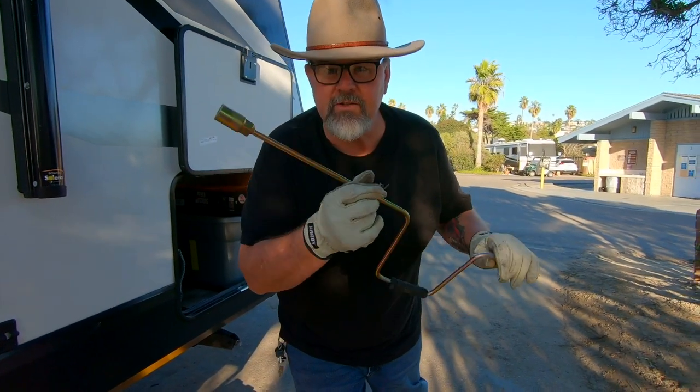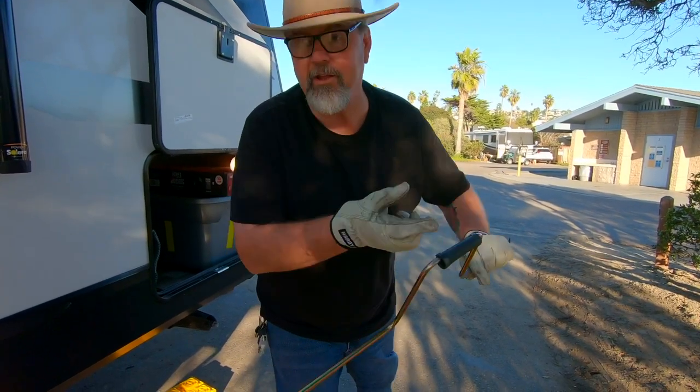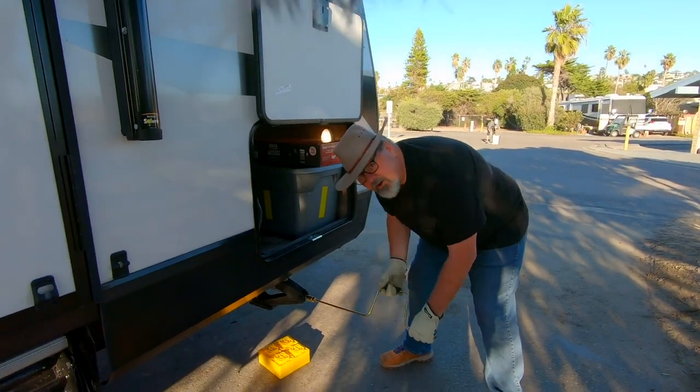We have the seriously good upper downer. We're not rich enough to have the drill attachment yet so we're using the manual one. Quick editing tip: yes, there are four stabilizer jacks — no, we are not going to show you all four of them going down. The key to editing is to cut the boring parts of life out, so those are getting cut.